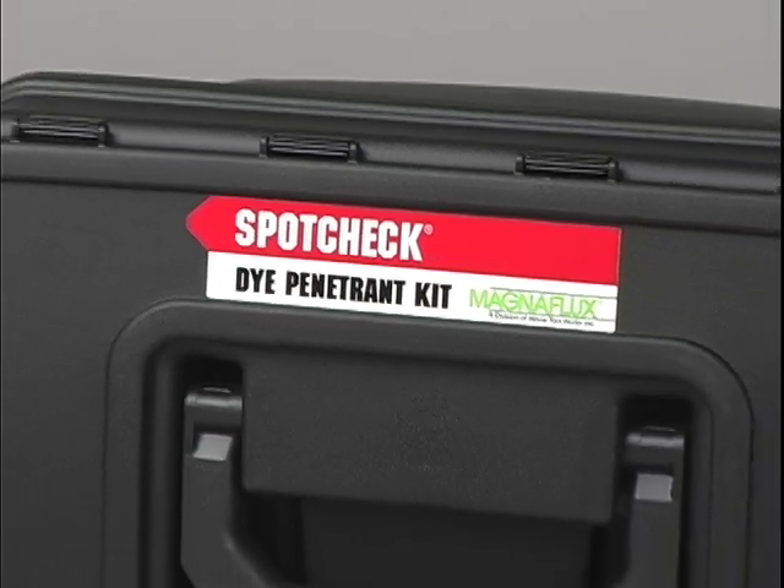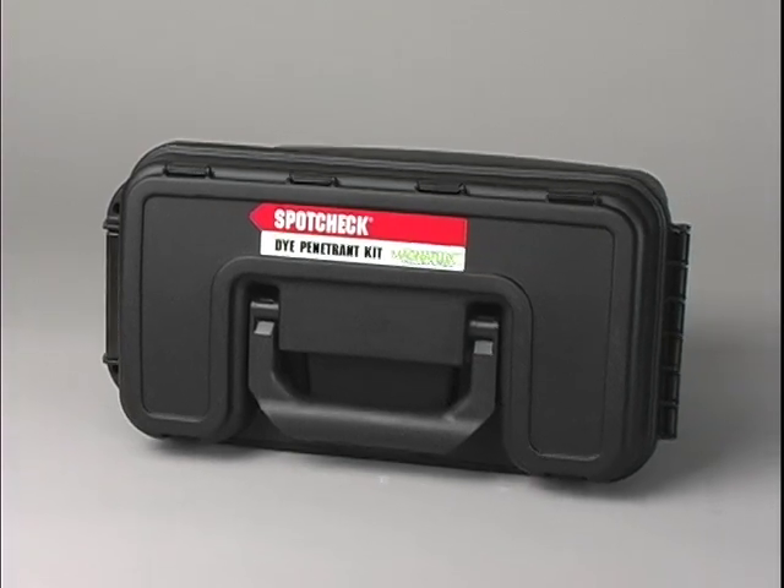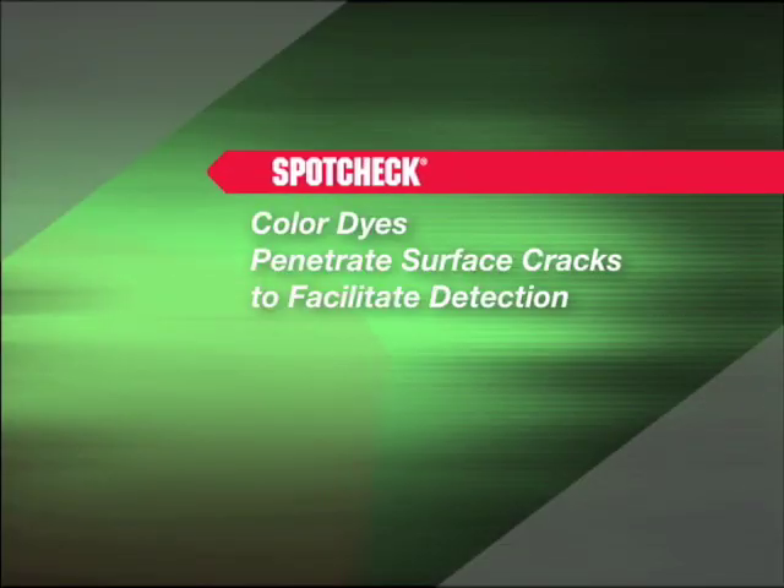SpotCheck is the trademark name for MagnaFlux Visible Red Die Penetrant. The SpotCheck method uses colored dyes that penetrate surface cracks to facilitate detection.